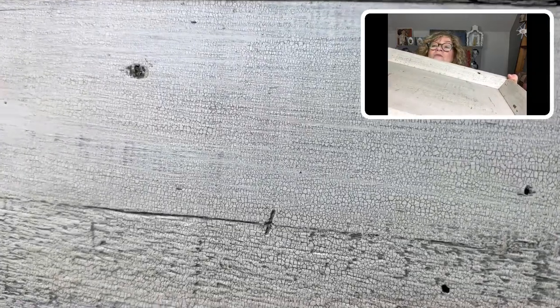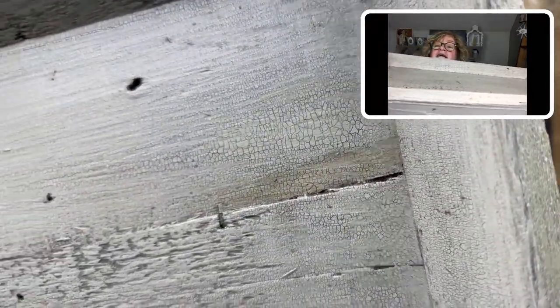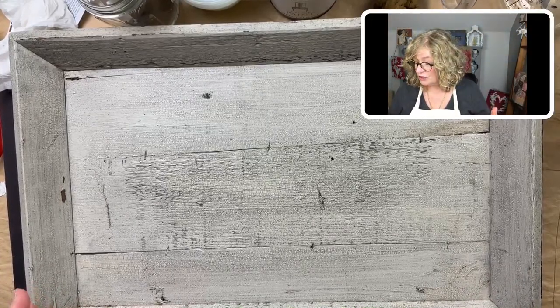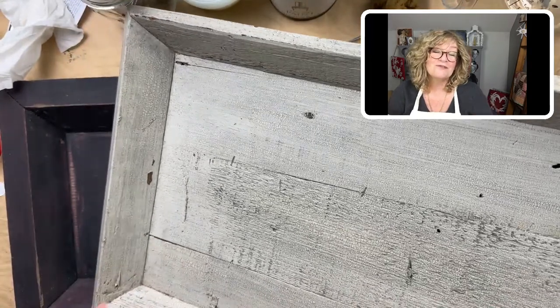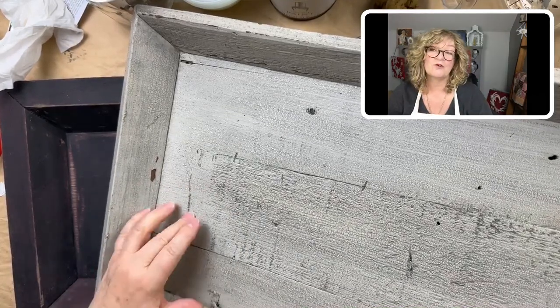The one I'm used to using is by Polyvine. So there's the crackle — I hope you guys can see that. It looks like porcelain and it's just beautiful. I know there's a learning curve to the Pentart, but this is what I kept talking about and that's why I wanted to show you this. Right, look at that, it's just beautiful. So if there's a Pentart product that does this, let me know. This is Polyvine.